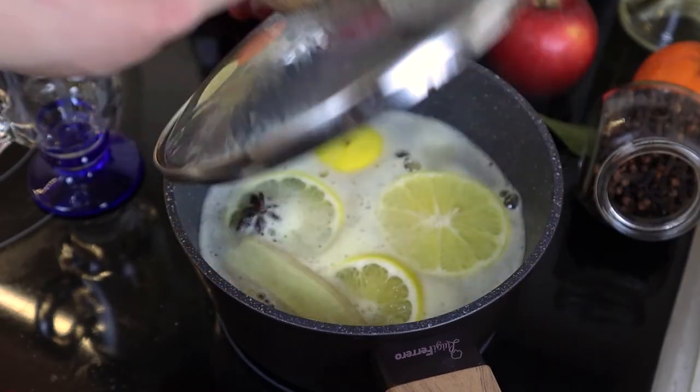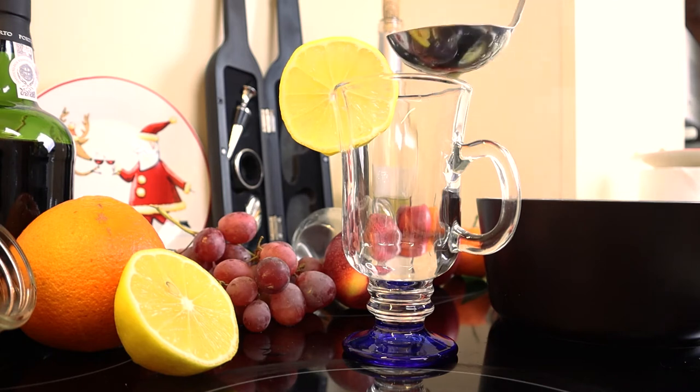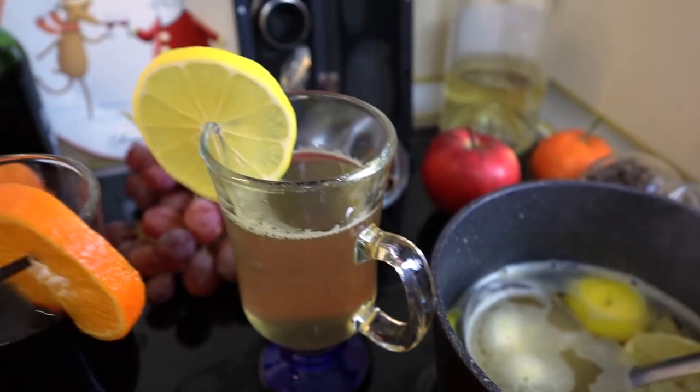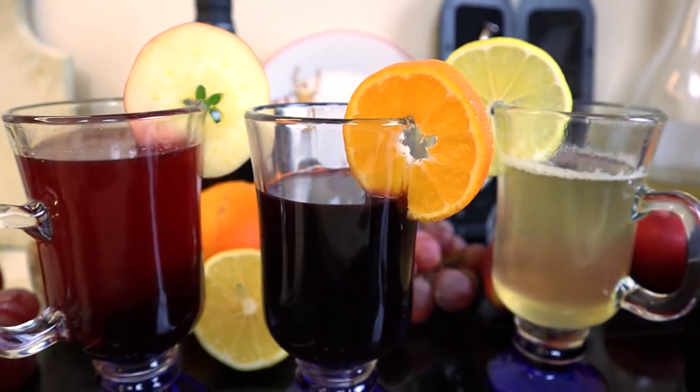Cover with a lid and bring almost to a boil, immediately remove from the heat, allow to infuse for 10 minutes and pour into glasses. You can add honey at the end to your liking. Give the video a like if you enjoyed these mulled wine recipes, and I wish you a pleasant evening.